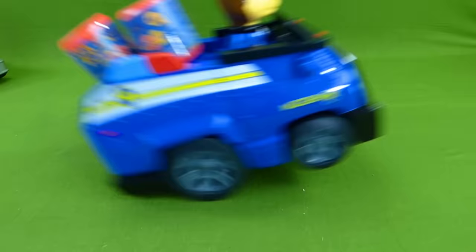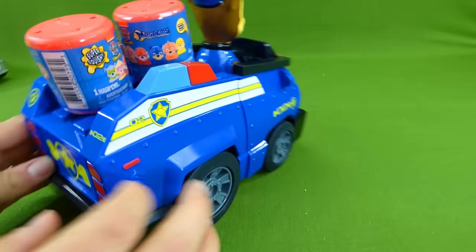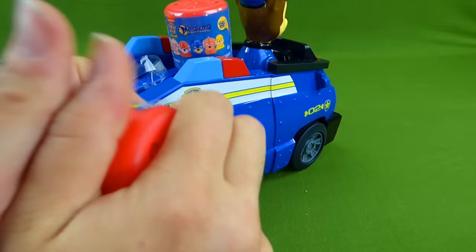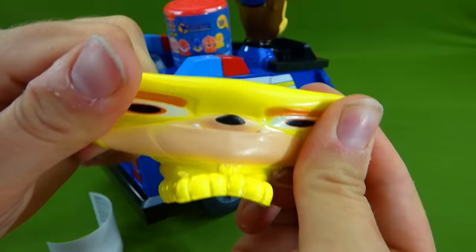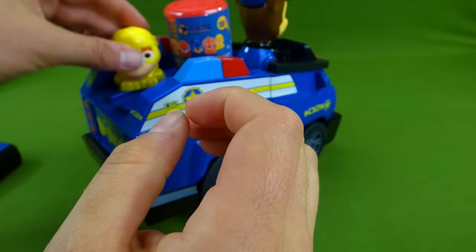Chase is on the case! Woohoo! Look what he brought us. It's some more mashems. Woohoo! He likes doing wheelies. Alright, here's our mashems. Let's see what's inside. Will we find a Skye, or will it be someone else? Who's inside? Rubble on the double! We found you. Woohoo! Rubble Rubble on the double. Super squishy.